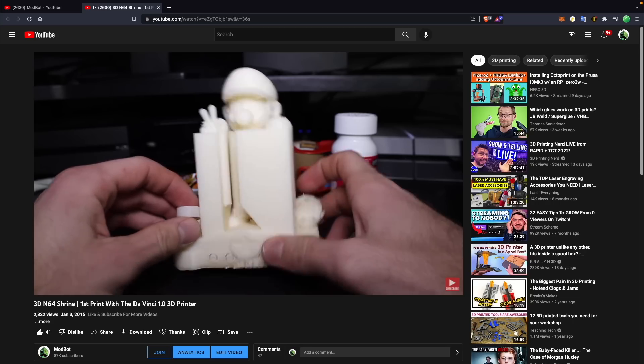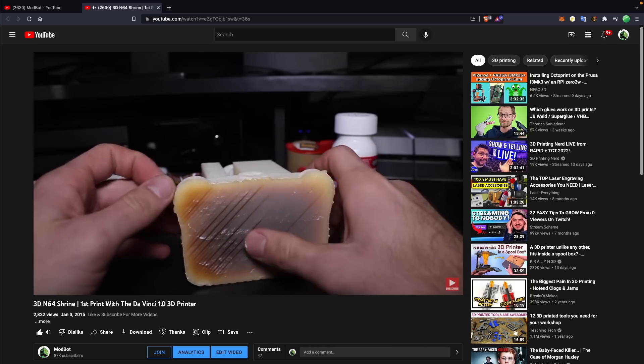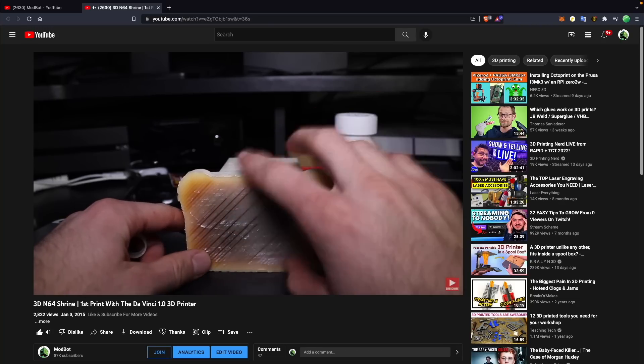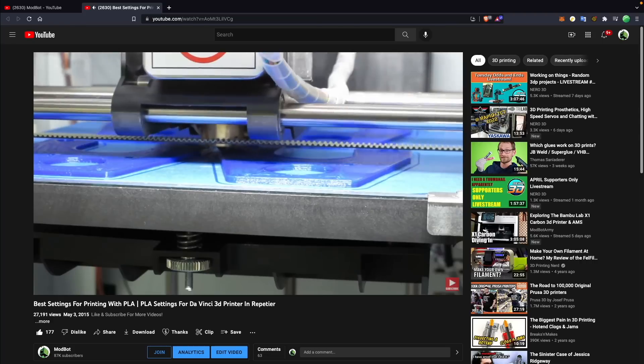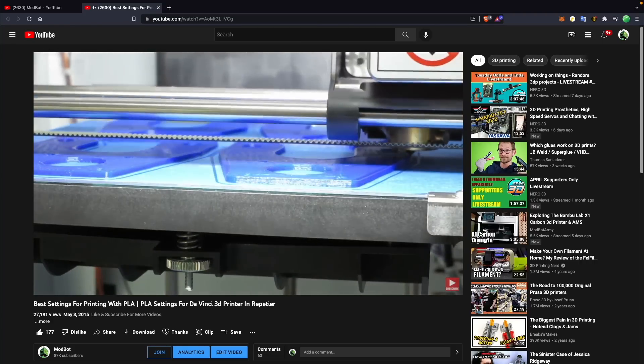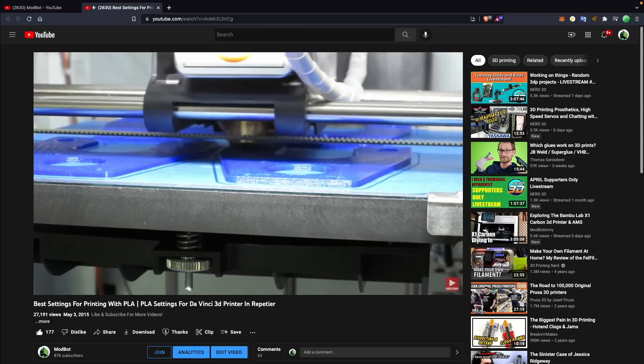Let me know in the comments what your experience has been like with bed leveling. A lot of people are spoiled because many new machines come with automatic bed leveling, but when I first started, figuring out the correct gap was a struggle. On top of that, figuring out what adhesive materials, glues, or sprays were correct for certain materials was incredibly difficult, and there wasn't nearly as much information available back then.